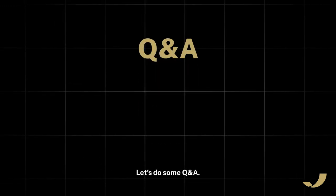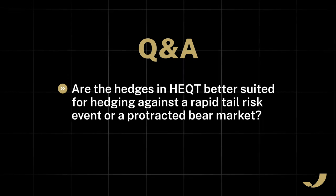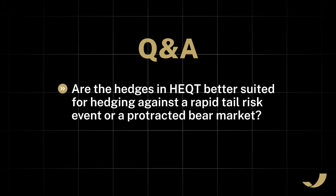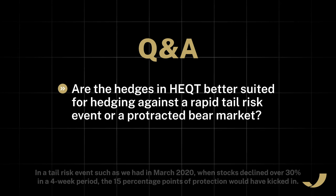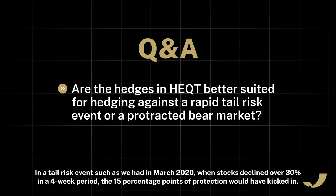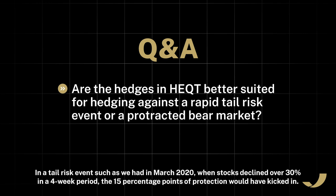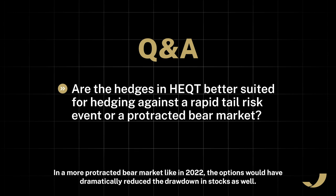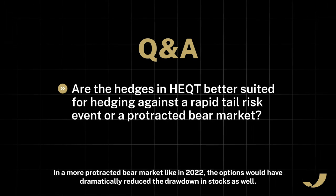Now let's do some Q&A. Are the hedges in HEQT better suited for hedging against a rapid tail risk event or a protracted bear market? HEQT gives you a hedge in either scenario. In a tail risk event, such as we had in March 2020 when stocks declined over 30% in a four-week period, the 15 percentage points of protection would have kicked in. In a more protracted bear market, like in 2022, the options would have dramatically reduced the drawdown in stocks as well.